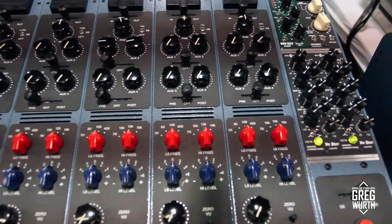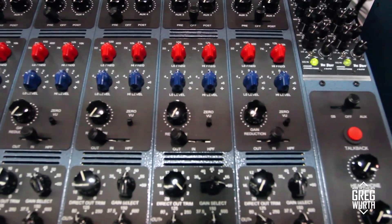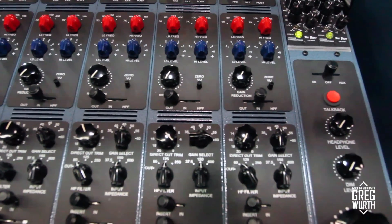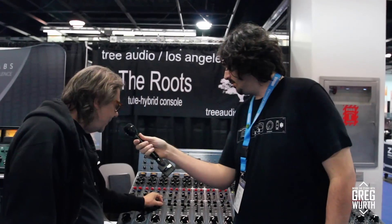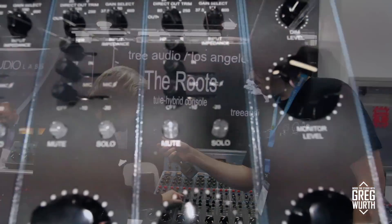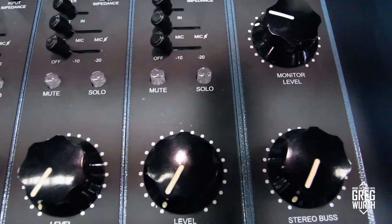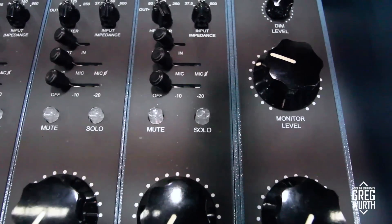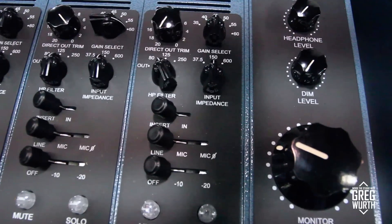We also took some of the Branch 2 features over to this console. What we have is input impedance on every channel — 37.5, 150, and 600 ohms. We have a high-pass filter, which is great; people have been asking for that. Direct output trim on each channel as well, and a gain select. The cool thing about the direct output trim is you can almost use it like a gain makeup with the limiter.